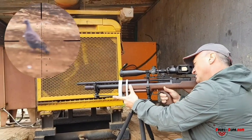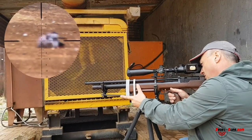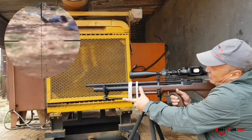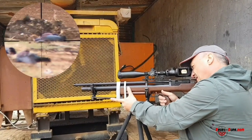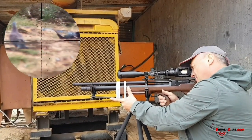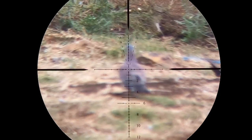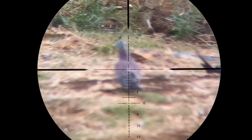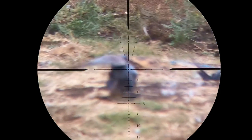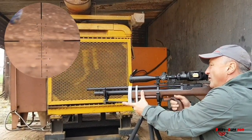Looking at this new cylinder with a longer barrel, you're looking at roughly 80 to 90 shots per full fill at this power level, which is quite exceptional. And there we have it — taking care of that one, and there's 50 more coming in.